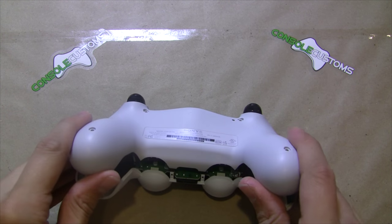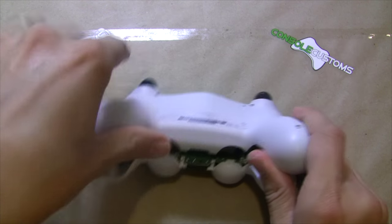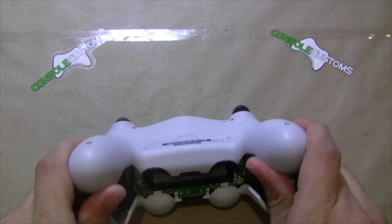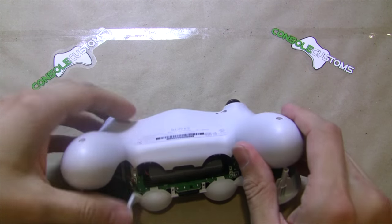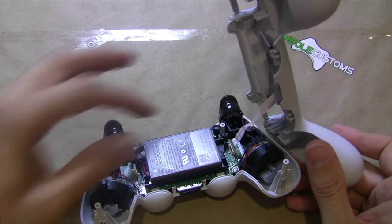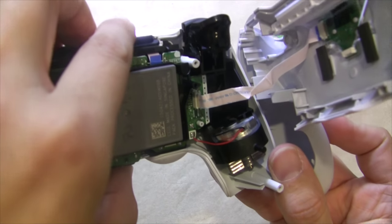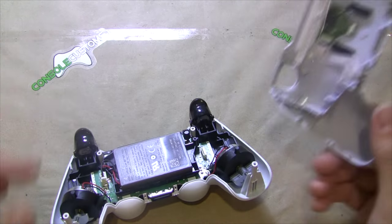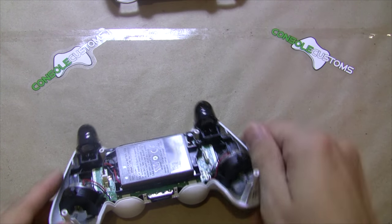You'll hear some popping — that's just the clips inside releasing. You do want to be careful because there is a ribbon cable inside which goes from the front to the back half, and that just pulls right out of the front half. Then we can set that part of the shell aside.